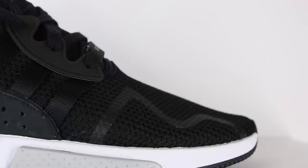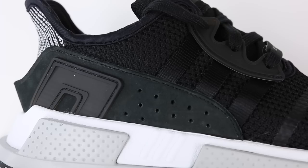However, as the name would suggest, this doesn't actually have Boost. So the real question is how comfortable are these? We'll get to that in a bit. But starting off with the upper — because this is a budget model shoe at $130 — you don't get any Primeknit on the upper. It's more of a soft mesh.